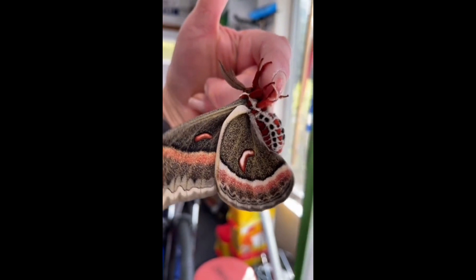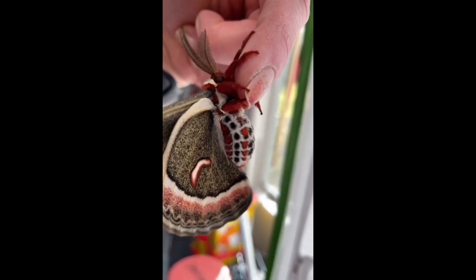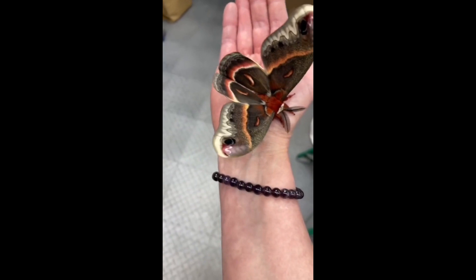Look at his beautiful eye spot on his wings, his red velvet legs, and those large furry antenna for smelling out the females. Here he is pumping up his wings in preparation to go off and find a mate and start the cycle all over again for the following year.